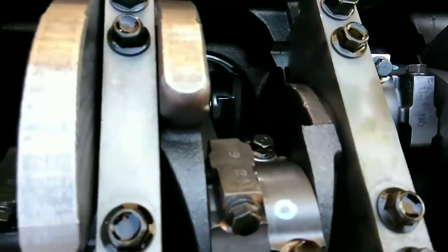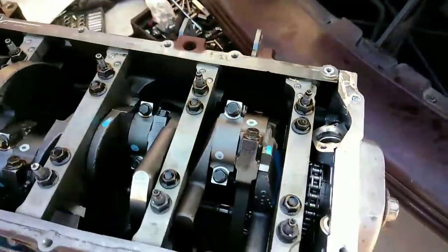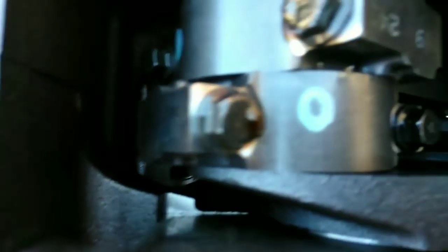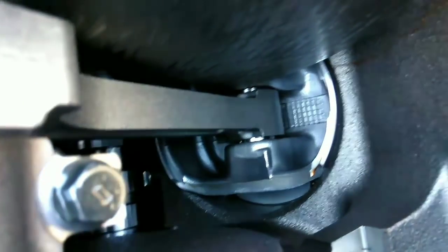Yeah, look — you see the back of the pistons. Look at that, looks brand new — because it is brand new. This is pretty.